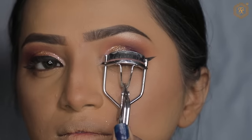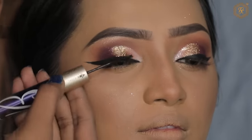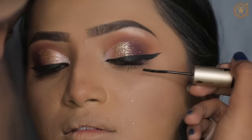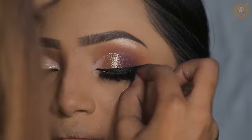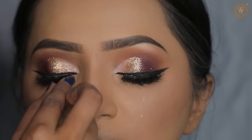Here I am using an eyelash curler so that our eyelashes have very high connectivity. I am using Ferra Lushi mascara on the other side as well, and I have put on lashes. Don't forget — if you recreate the look, include lashes, because in our eye makeup, lashes make a lot of difference.